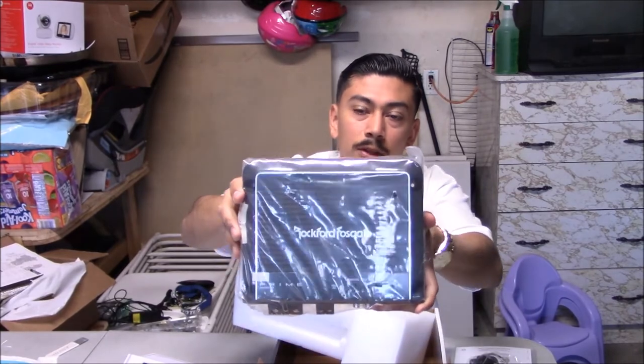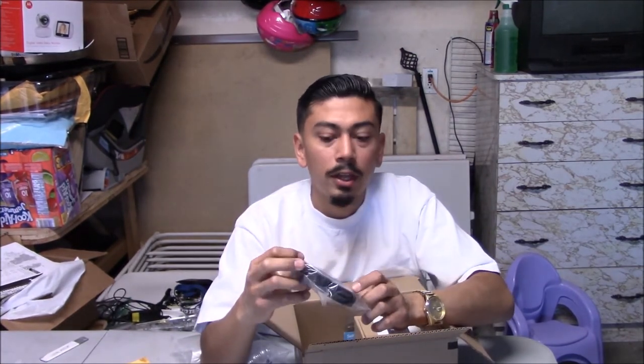One important thing to note: I'm installing all of this on a stock radio. If you know about sound systems, you can't just connect an amp directly to a stock radio because it doesn't have pre-outputs — the RCA outputs. So you do have to get a high-level converter. I went with the Rockford Fosgate one. I've heard good and bad things about it, so you guys are going to see how it works out.